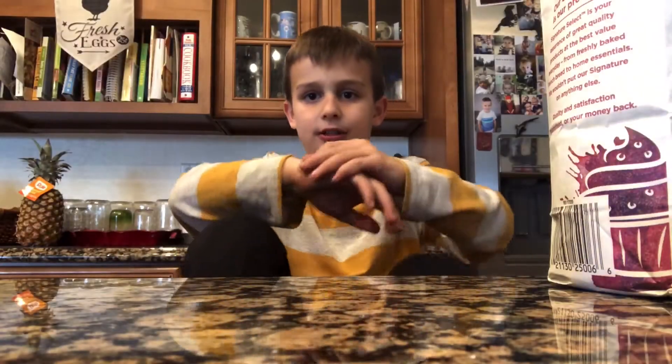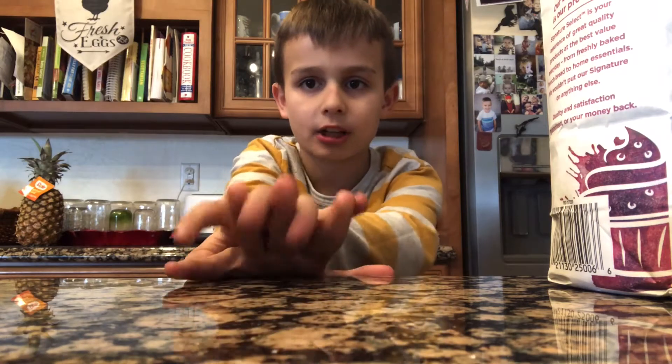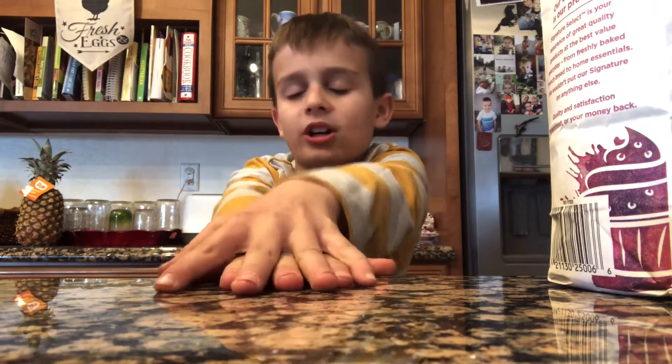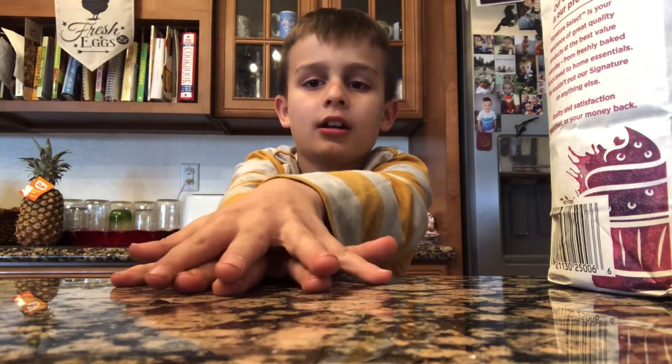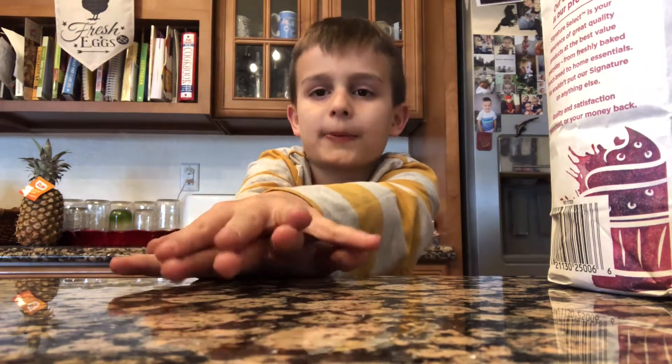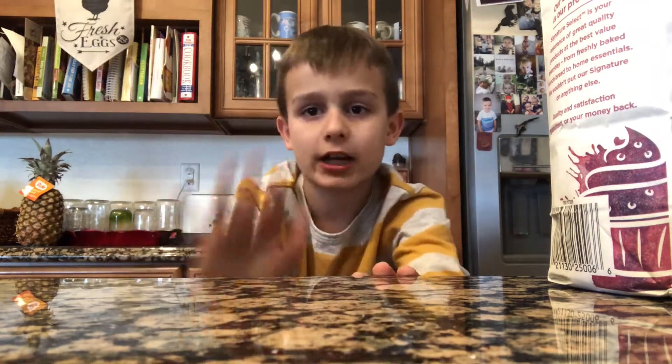Hi guys, welcome back to another video of Bubble Cup Brothers. Today I'm going to show you how to make homemade ice cream. And if you're wondering why Jonah is not here, he's playing hockey. Yeah, and it's homemade ice cream, so let's get into it.